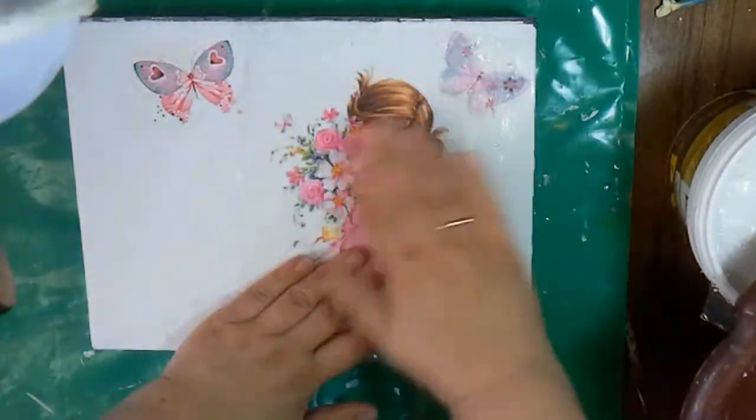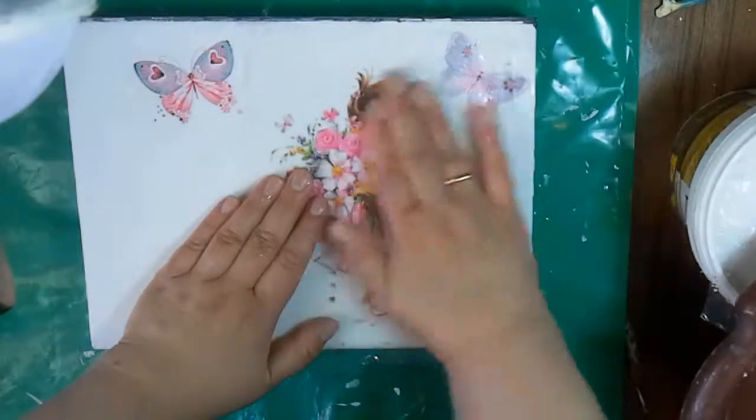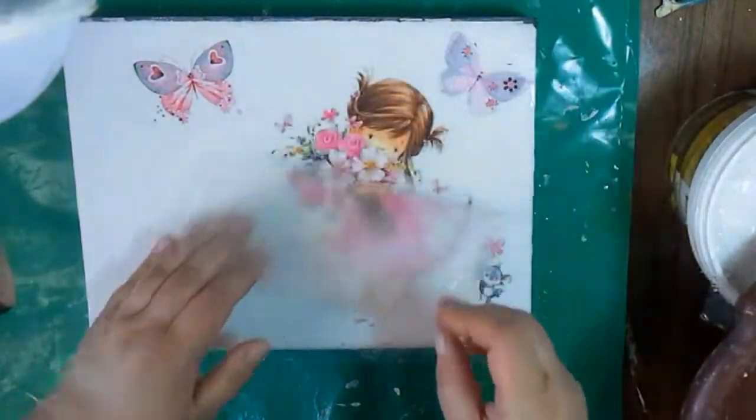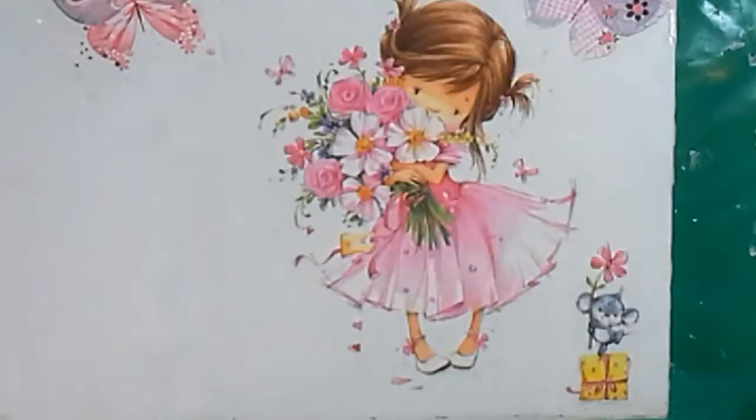You see how important it is to varnish every piece of napkin you decoupage. The water of this napkin goes over each fragment I've glued, but thanks to the varnish, water won't ruin them. So I've glued this nice girl — I let it dry and coat it with acrylic varnish.